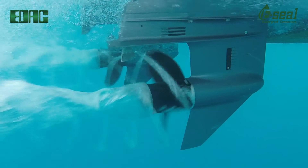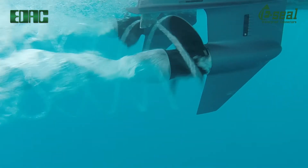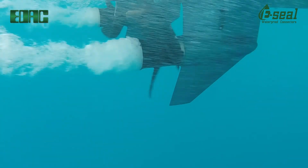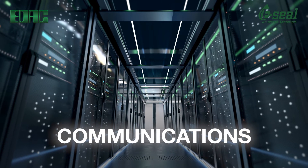EDAC IP67 waterproof D-SUBs, USB, and HDMI connectors are guaranteed to deliver maximum performance under the toughest environmental conditions. EDAC connectors for ultra-high speed communications.